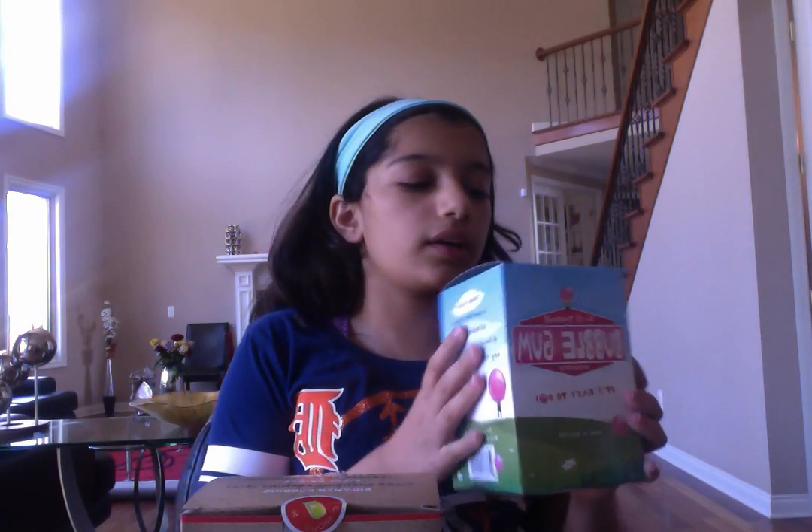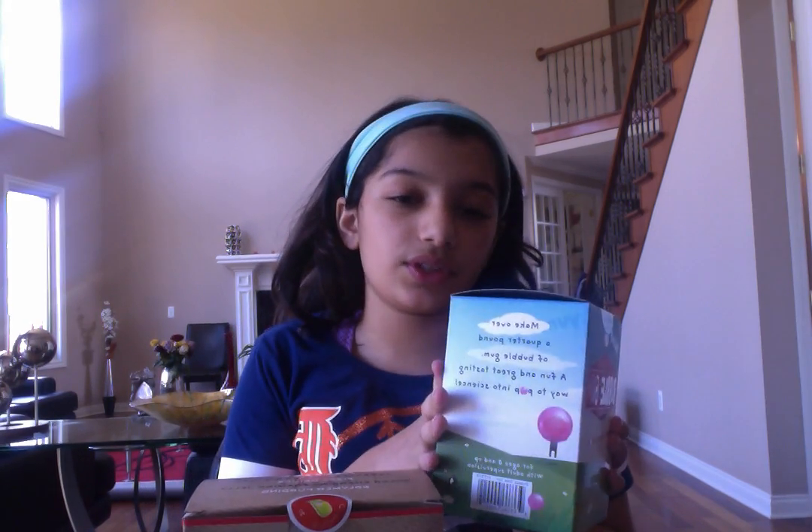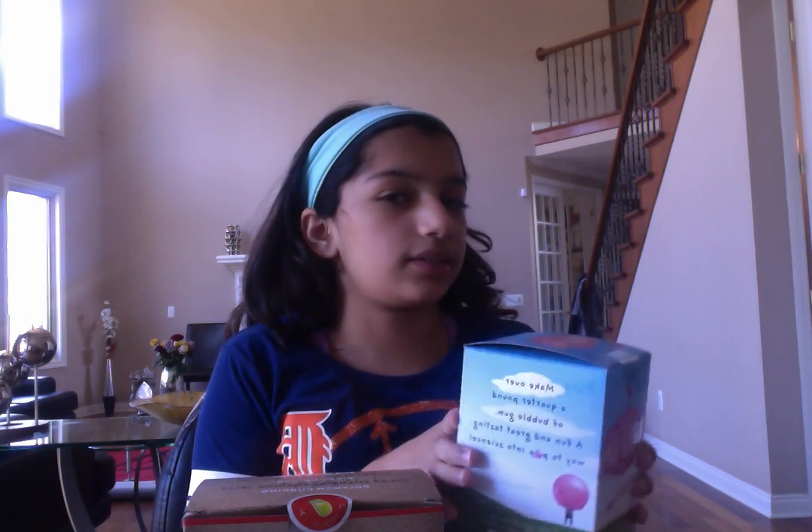The first one is a bubble gum kit where you make your own bubble gum. I'm guessing we're going to do this one — the edible chemistry set, if you don't know what this is. I've never seen anyone do these before, but it's an edible chemistry set involving edible things.